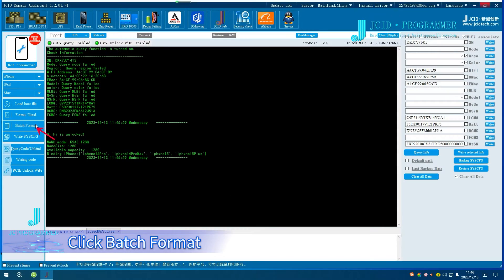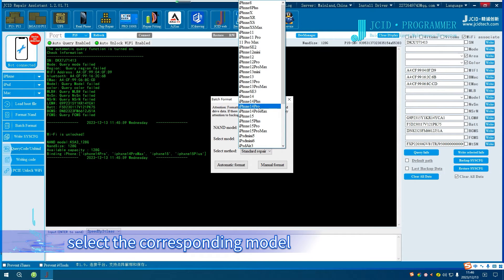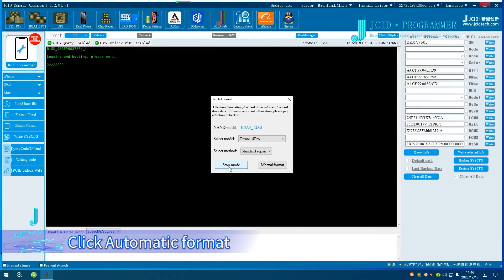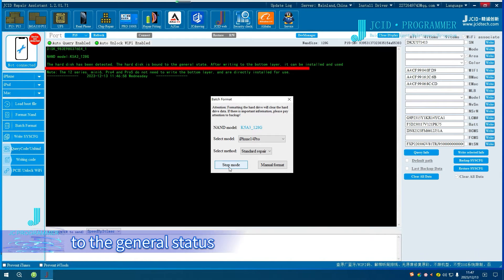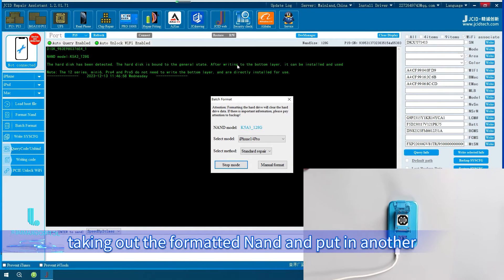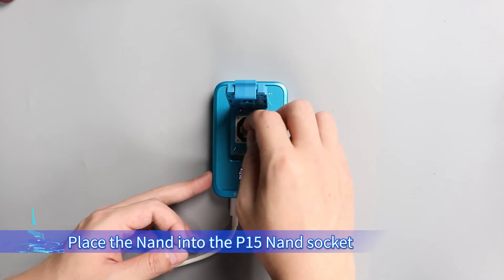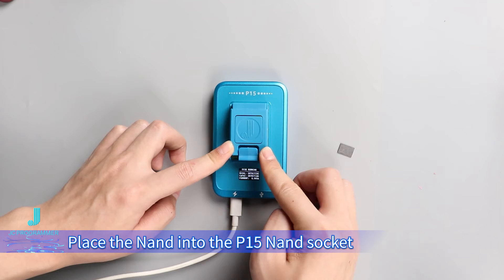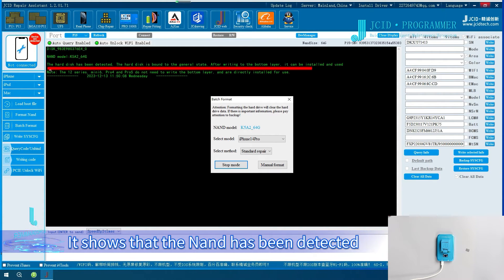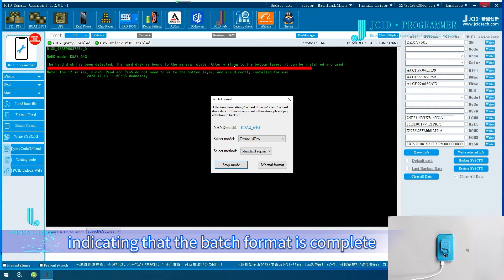For batch format, click Batch Format. Take the BGA315 NAND as an example. Select the corresponding model and click Automatic Format. The screen shows that the NAND has been bound to the general status, indicating the format is completed. Take out the formatted NAND and put in another one that needs to be formatted. Place the NAND into the P15 NAND socket and wait for the format to complete. It shows that the NAND has been detected and bound to the general status, indicating the batch format is complete.